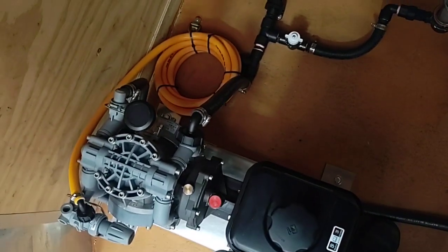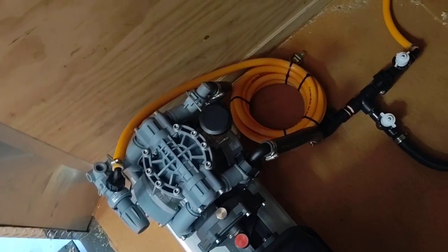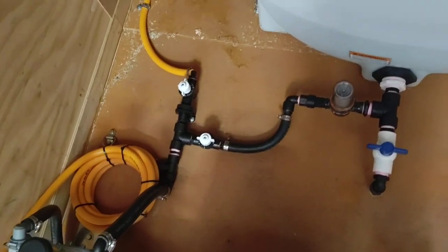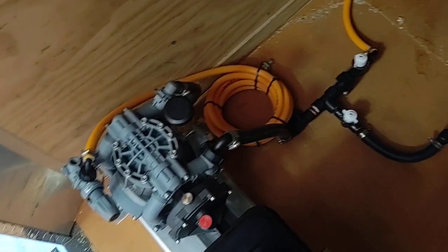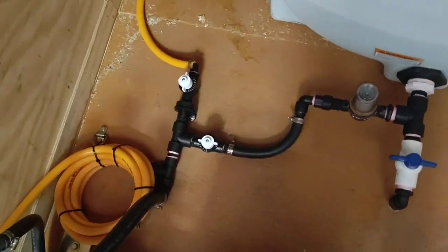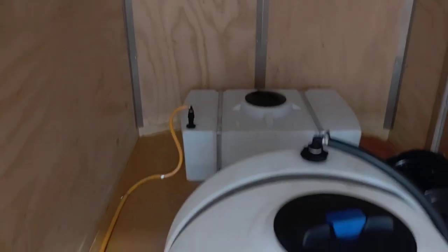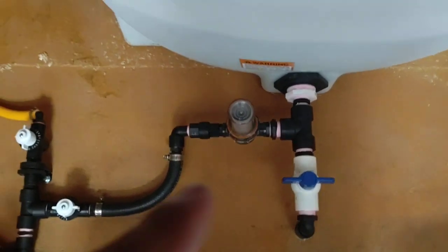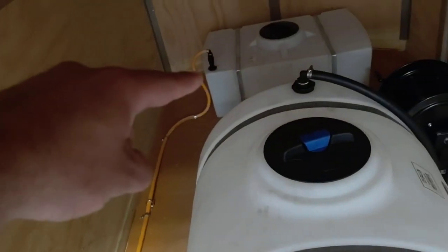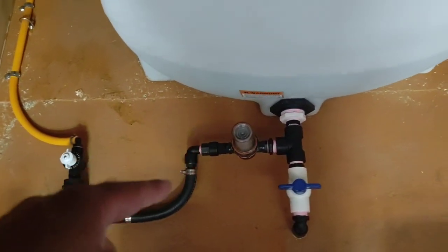We have a pretty basic looping system where you're able to meter. It goes to the bypass loop. We have a check valve on the bleach tank and a check valve on the water tank. It keeps the water from going into the bleach tank, and it keeps the bleach from going into the water tank.